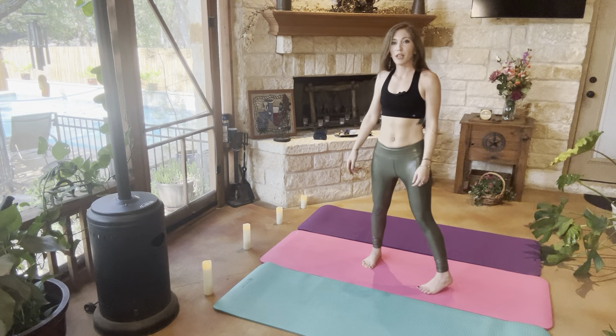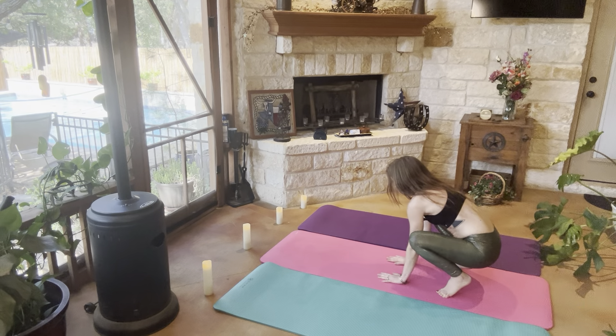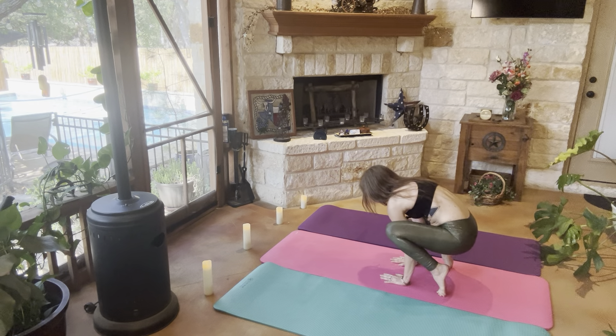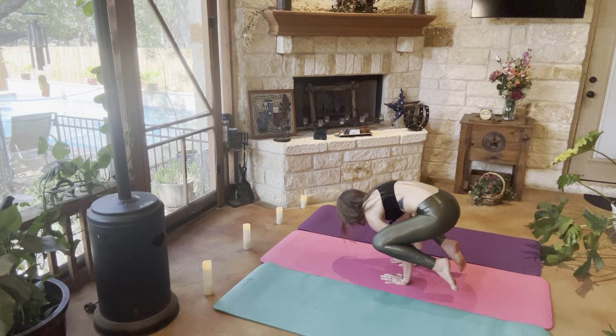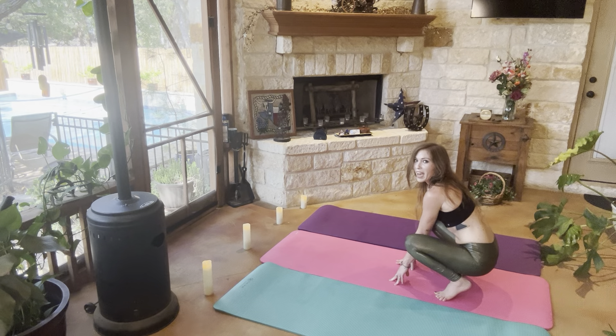All right, awesome. From there we're going to go ahead and get into crow. So having the palms of our hands on our mats, bringing our knees up nice and high, having our toes up off the ground and balancing on the palms of our hands. And bringing our toes back into touching the mat.